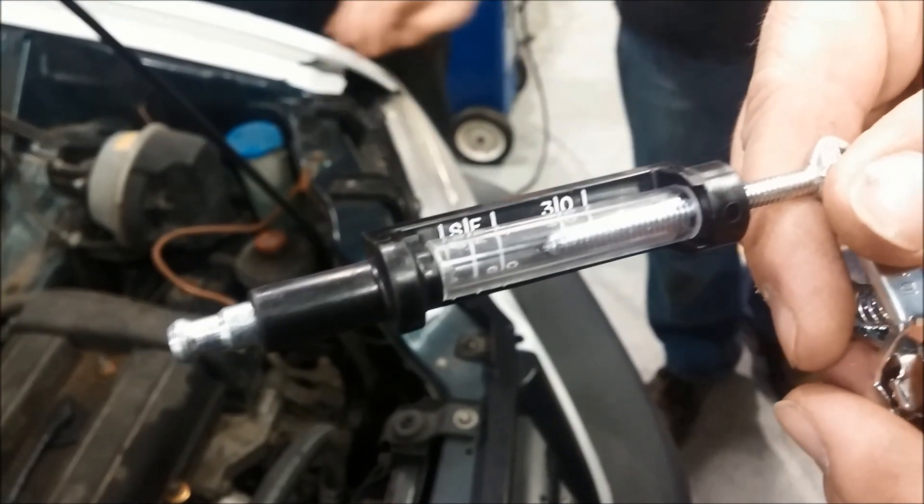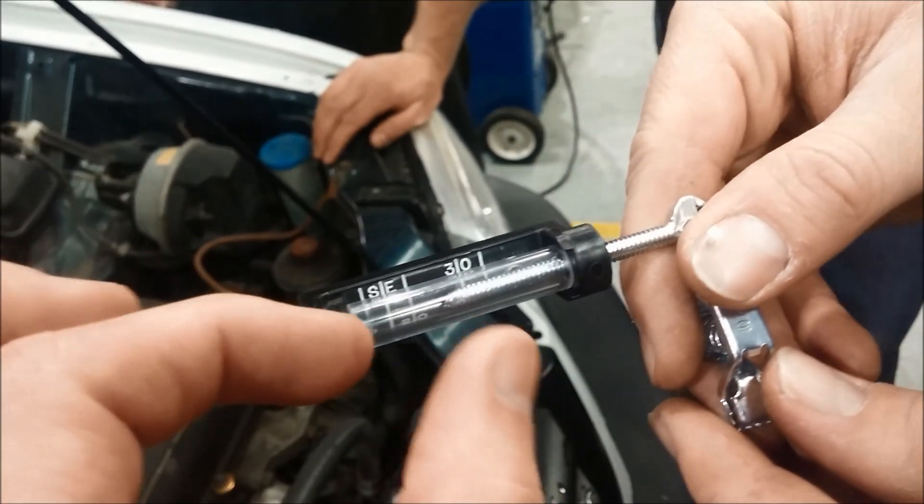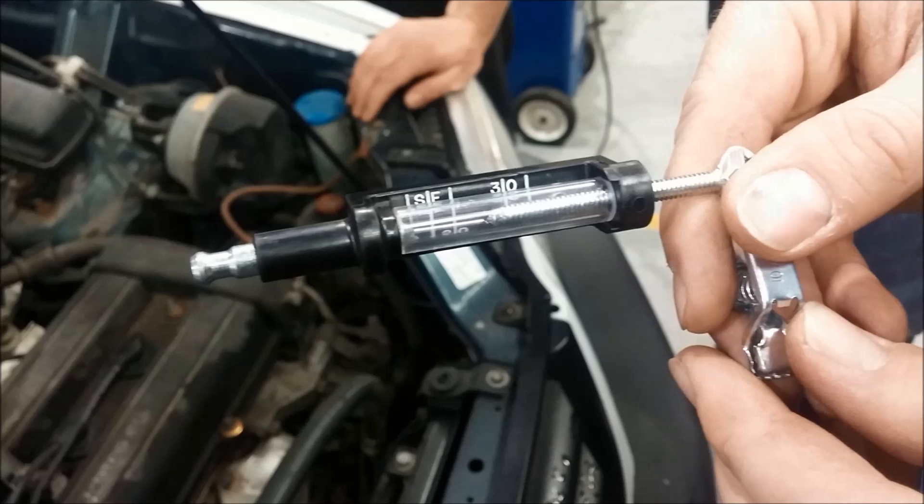We're going to demonstrate how to use a spark tester to test for a good spark. This is a great spark tester. It's got an adjustable air gap in it, and we'll use this to see if we've got spark at the cylinder.